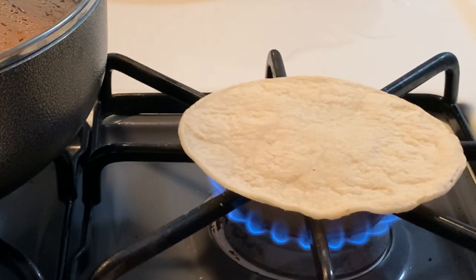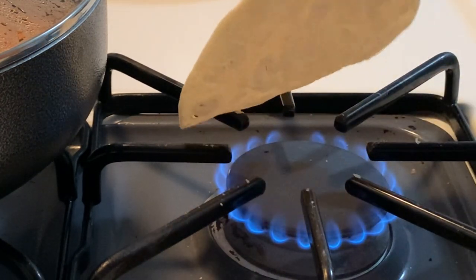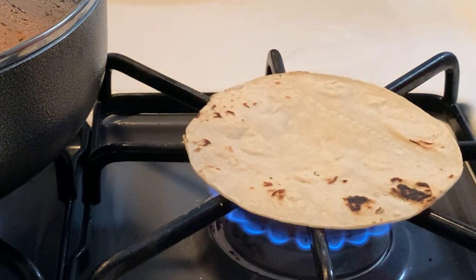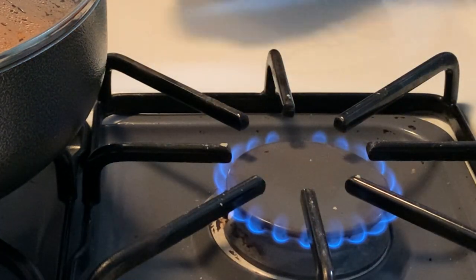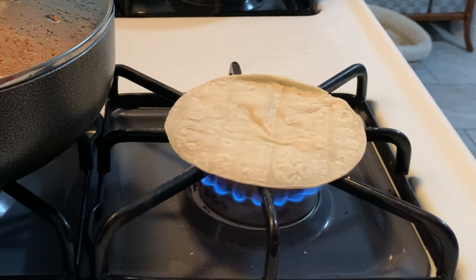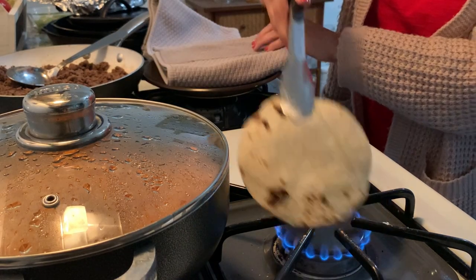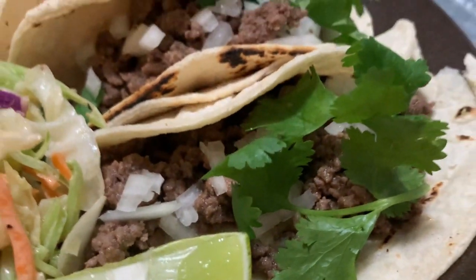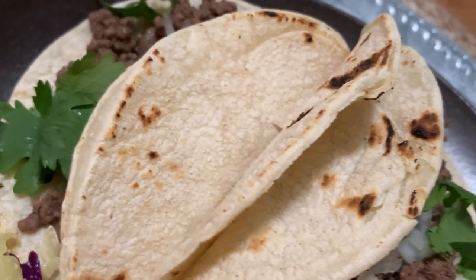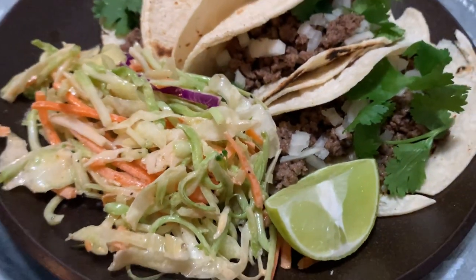I'm doing the corn tortillas right on the burner — I do have a gas stove. If that doesn't work for you, you can put them in the microwave to soften them so they don't crumble. What I'm looking for is a bit of a char, so this is about medium to low heat — you want to go slow so you don't burn them. I'm double-layering these like you'd find at a restaurant so they don't fall apart as you eat. I'm keeping them warm in a clean kitchen towel. The assembled tacos have the ground beef mixture inside with toppings of cilantro, onion, a squeeze of lime, and then a side salad with oil, vinegar, salt, pepper, and a bit of chipotle aioli from Aldi.